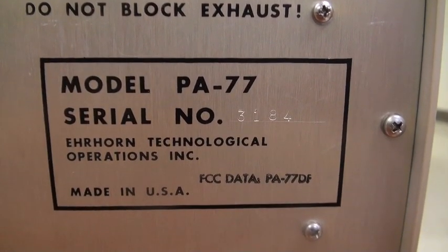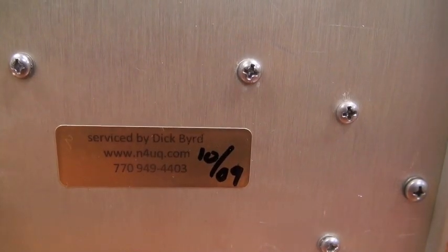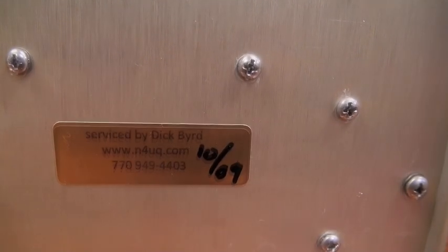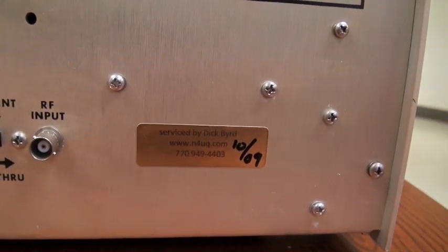Serial number 3184, serviced by Dick Bird, n4uq.com. He went through this two years ago.